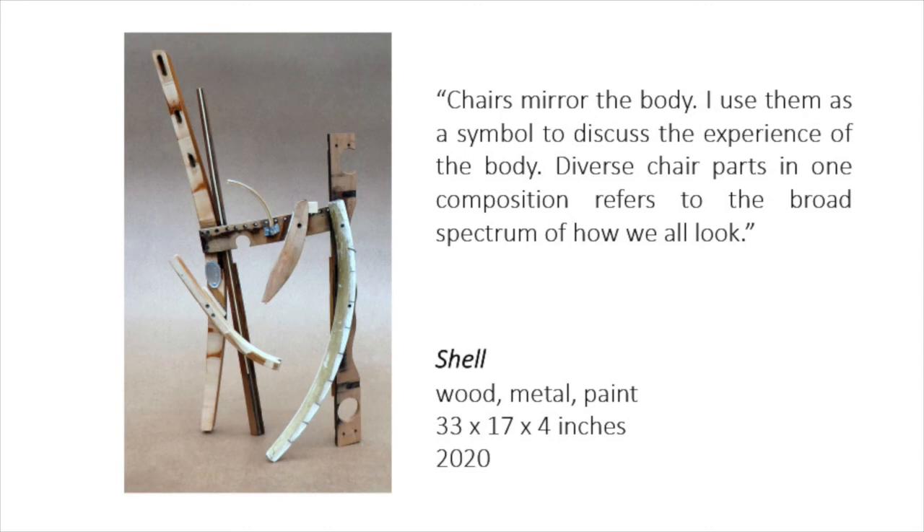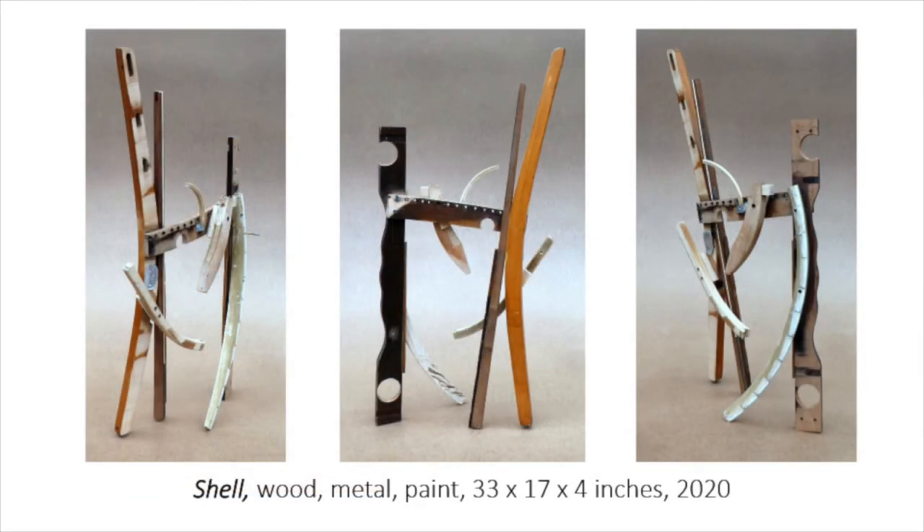I am always on the hunt for bent wood. It is a very important counterpoint to all the straight lines in most chairs. Again, the piece looks different from all sides. A drill bit remains in a leg after a battle between the two of us — it won, and I thought it fitting to leave it intact.